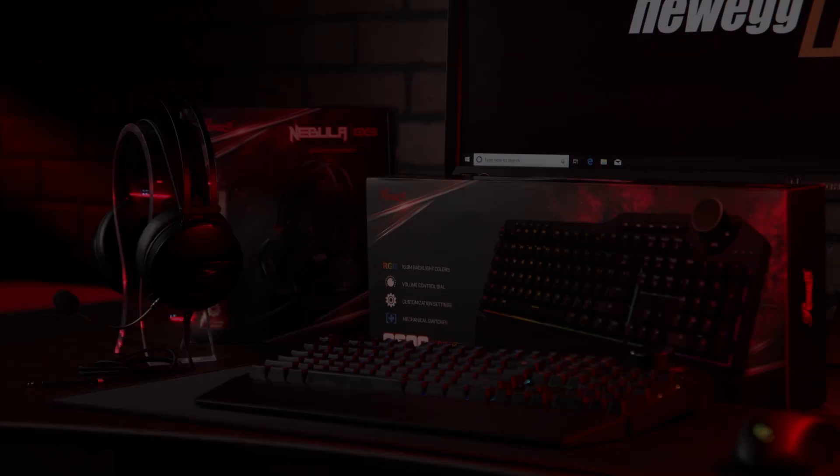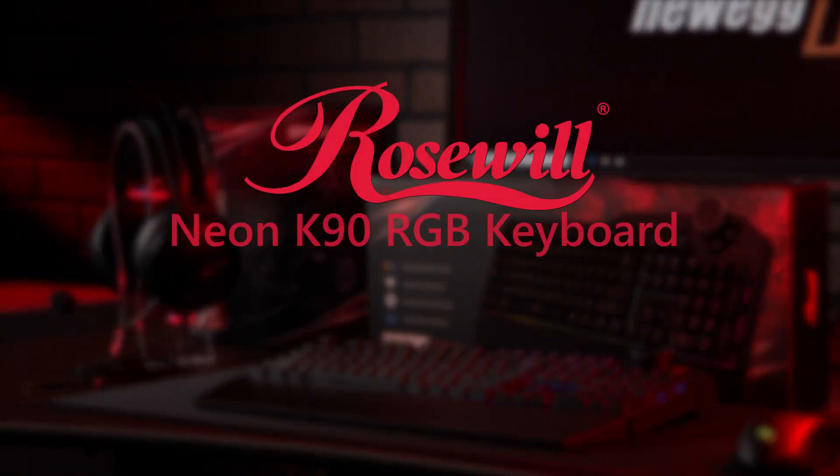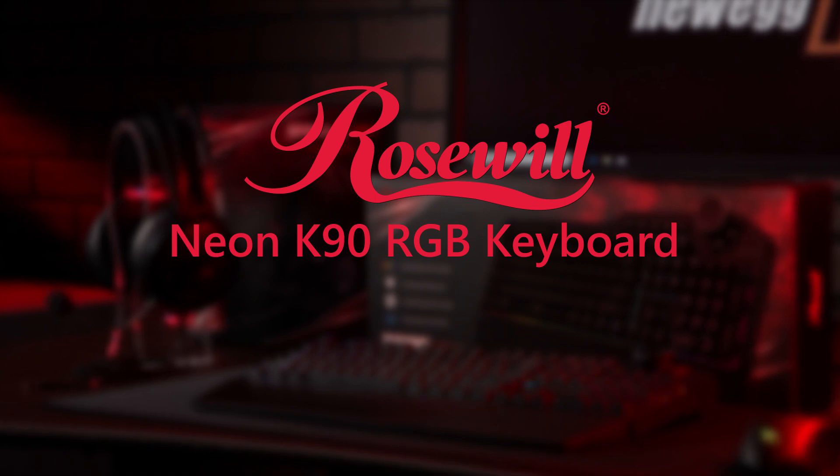Hey there, Newegg viewers. Juan Carlos Bagnell here, and today we're going to take a quick look at the Neon K90 RGB keyboard from Rosewill. The K90 is a mechanical gaming keyboard with a lot of appealing features.